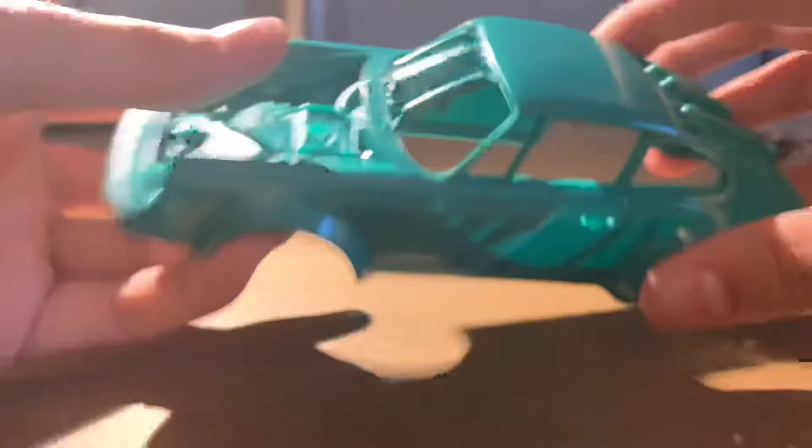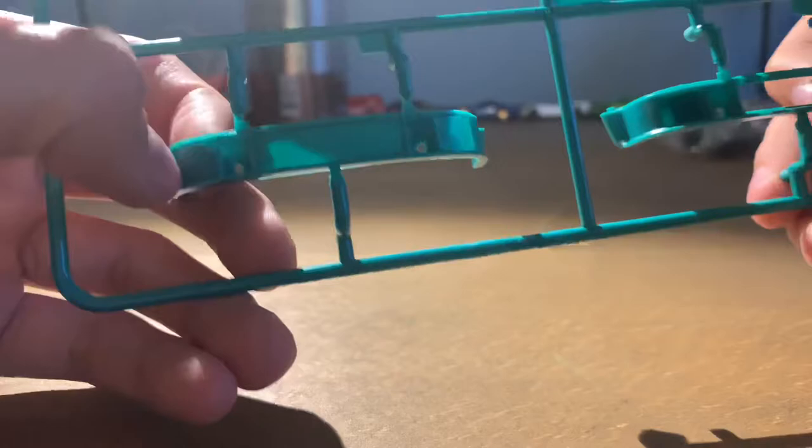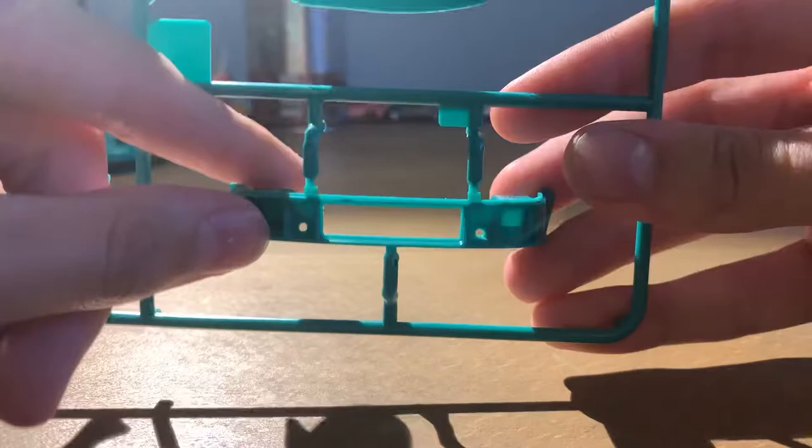Next we have two front bumper options. You can do this one with the mesh, which is just flush, or you can have this one where the vents are sunken in and it has an open grill with a separate piece. And also on this sprue we have the chassis.